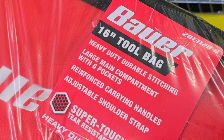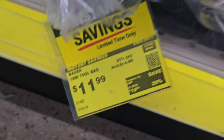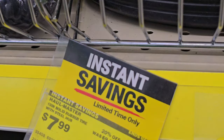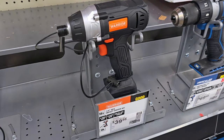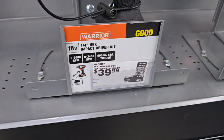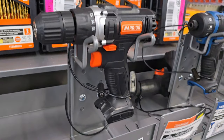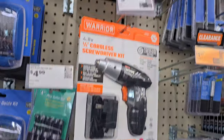We got this tool bag — this is a 16-inch tool bag from Bauer. It's great for your tools; even if you've got Milwaukee and DeWalt you can put those in there to prevent them from getting stolen. These are new drills I've never seen before — $39.99, 18 volts. They're really basic drills; don't expect them to handle bigger DIY projects like Hercules or Bauer tools would.